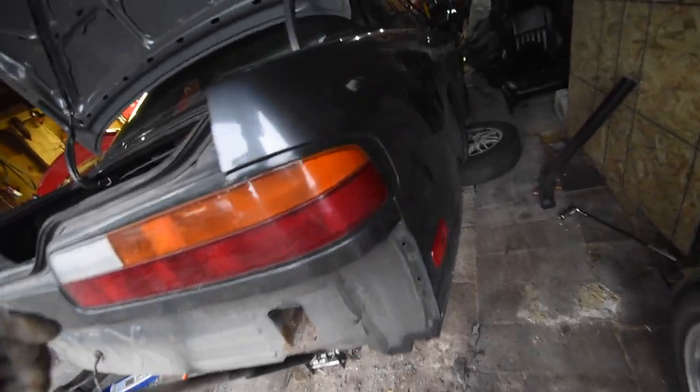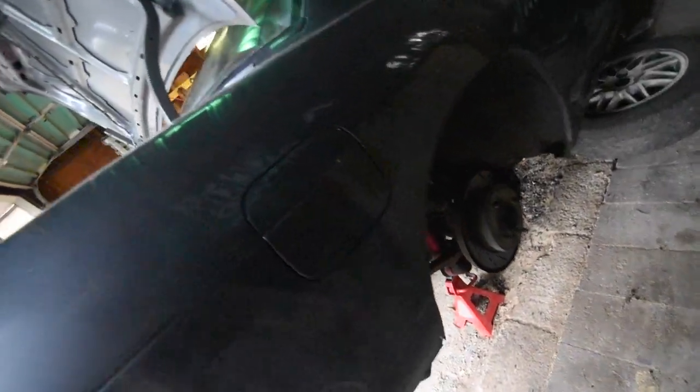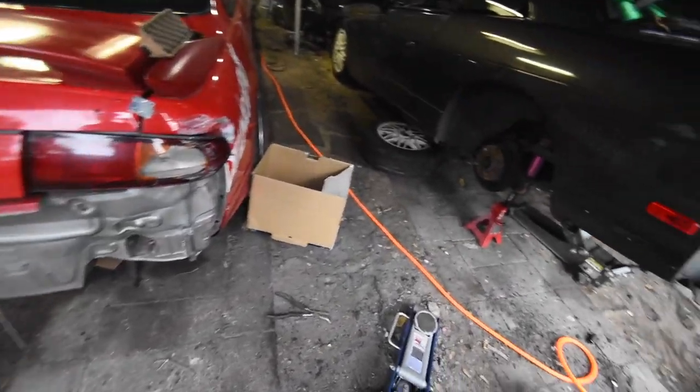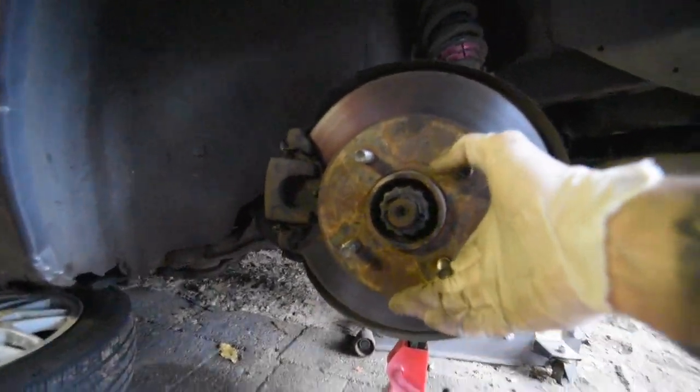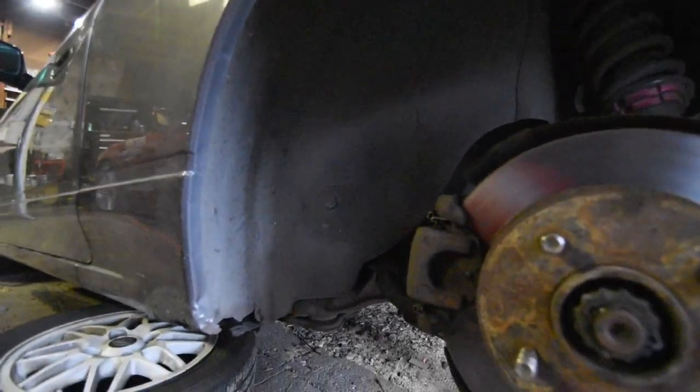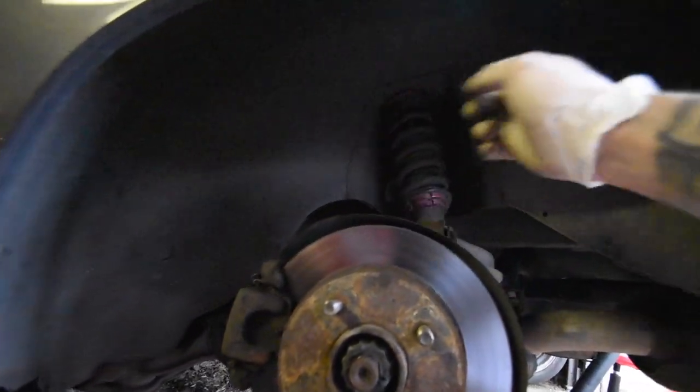This car has only one side with drilled and slotted rotors — the other side is just regular. Why would they do that? It makes no sense at all. Anyway, I wanted to open this up so that I can do some work in here.